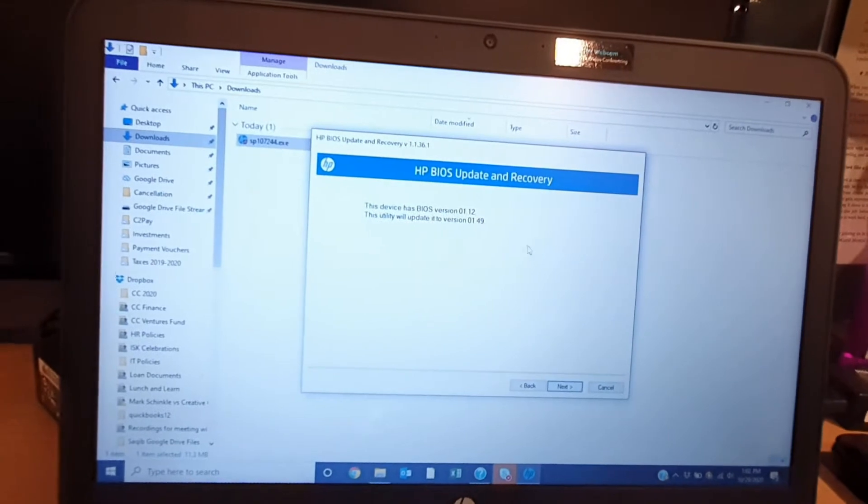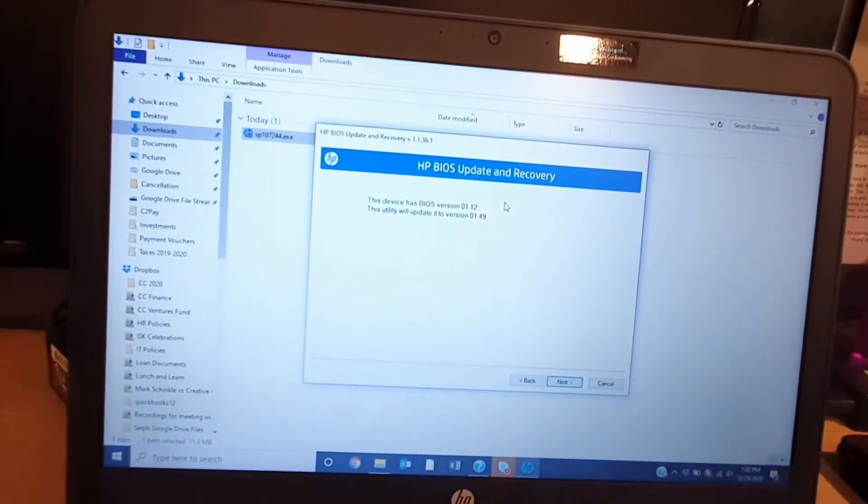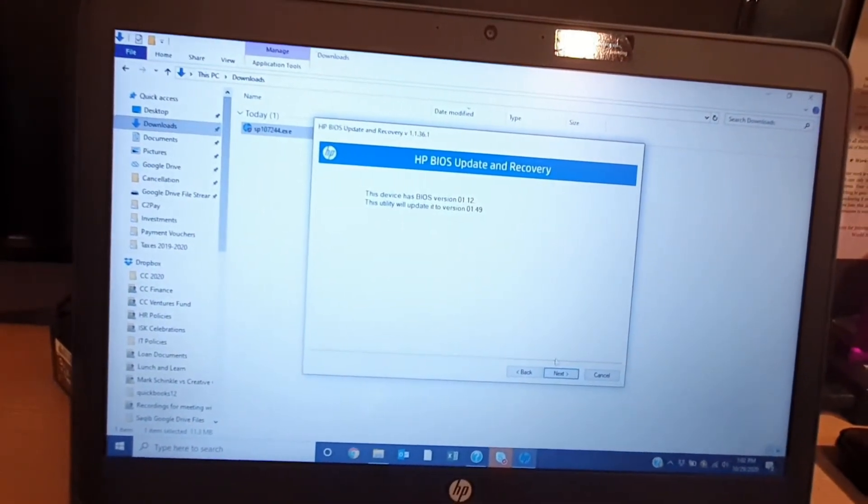It is showing that the previous BIOS version is 1.1.2 and the newer version is 1.49.